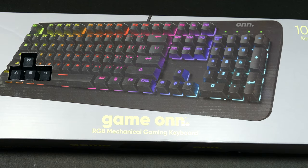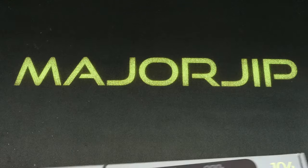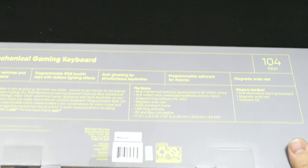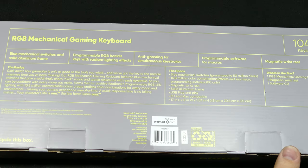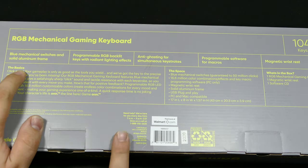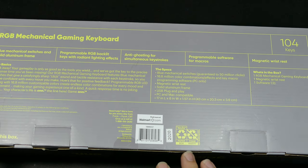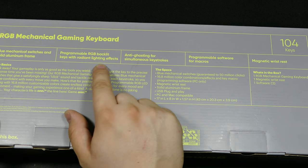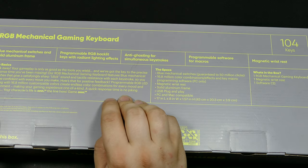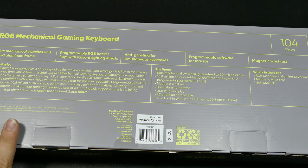Actually, I have three of them. One of them I'm doing a project on. Back to this though — this is supposed to be using blue switches. Yep, blue mechanical switches. Solid aluminum frame — I hope so, because if it's plastic, it'll just flex and feel awful. Programmable RGB backlight keys with radiant lighting effects. I'm assuming you could program that through the software, but who knows?